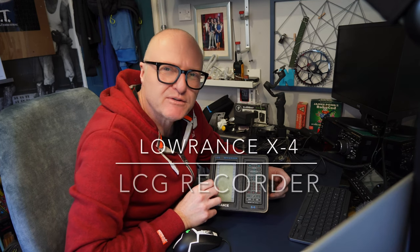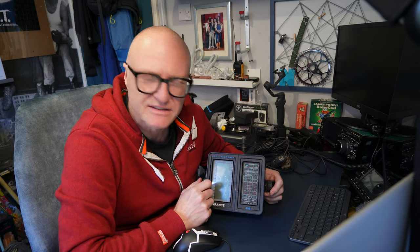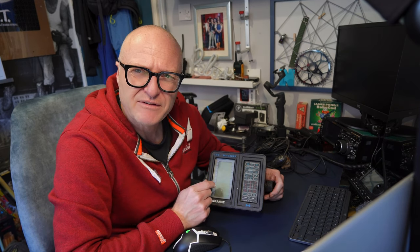Hello and welcome back to GT Retro World. Here we go, something completely different — and I always say that, don't I. But no, this is really different. It's a Lowrance LCG recorder, basically a fish finder from Lowrance Electronics, from the mid to late 80s or thereabouts. I found this in the back of my garage in a bag.